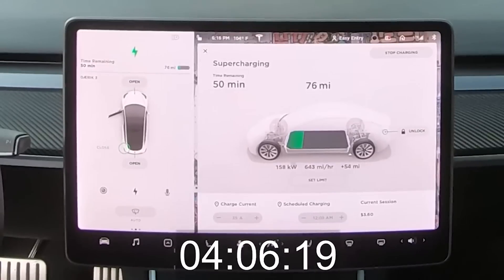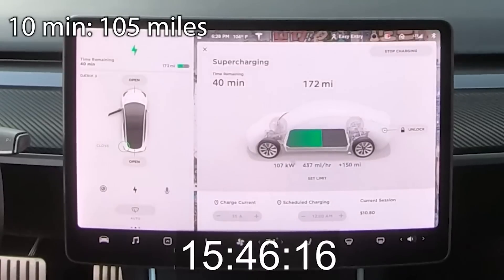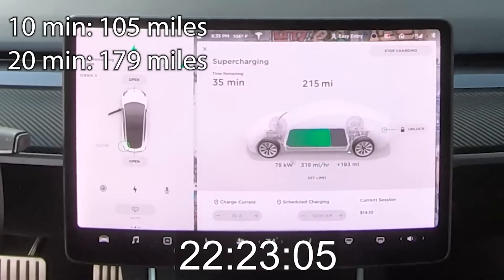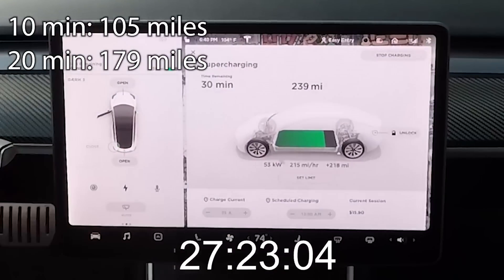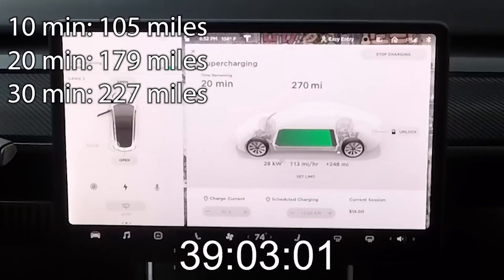With a V3 supercharger, stalls are not paired, so your car can charge at up to 250 kilowatts no matter which stall you're in — you don't need to worry about other cars affecting your charge speed. That's the big benefit of V3. Your car may not sustain the full 250kW for the entire session, but it's capable of up to that amount. With a V2 supercharger, stalls are paired — labeled 1A/1B or 2A/2B. If someone is already on 1A and you plug in on 1B, you won't get the full charge rate because the first car has priority. Once their charging rate decreases, your speed will increase. With V3, you never have to worry about that.